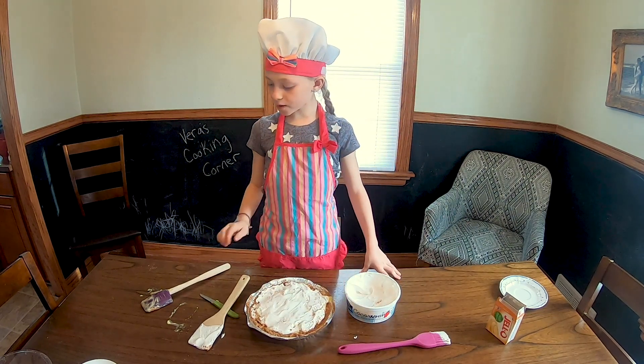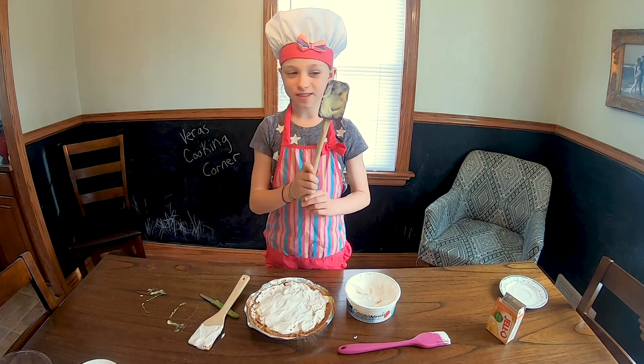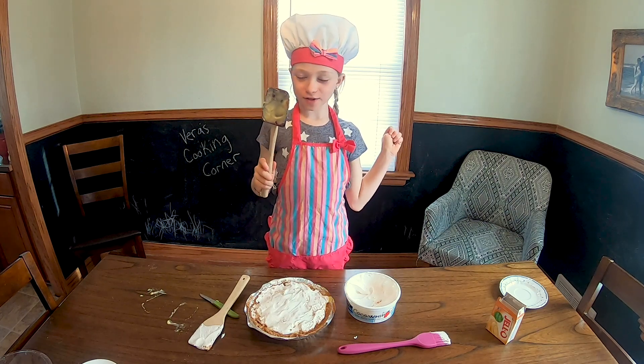One of my favorite parts about cooking is sometimes in the middle you get to eat. Oh, that's so good.